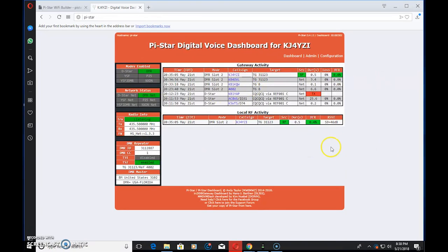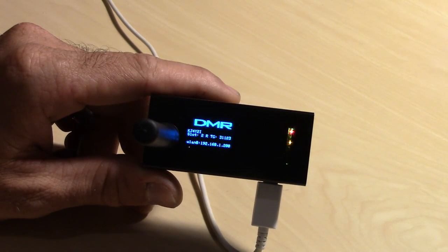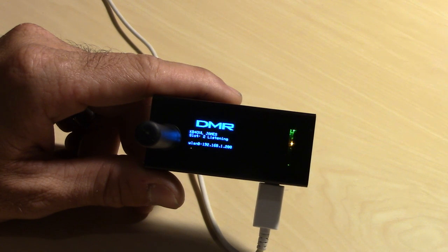Let's go to the radio and talk to Jim for a radio report through the hotspot. I was using the GD77 before, and now trying the Baofeng. I've been corrected on YouTube about pronunciation, but we all know what it is. Everything on the status page looks normal for a PiStar hotspot. Have you checked out one of these Jumbo Spots, Jim? What do you think of them?